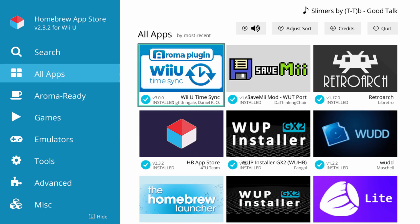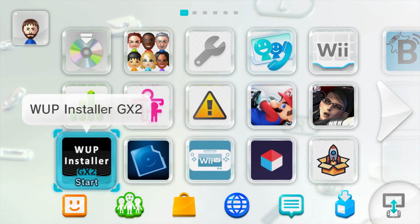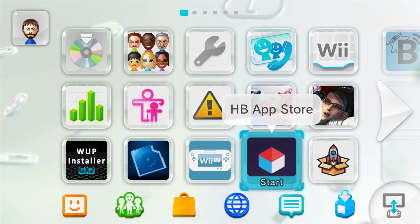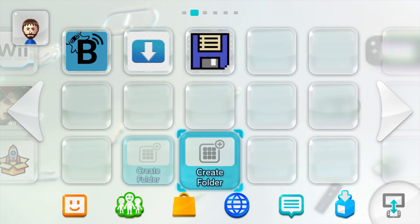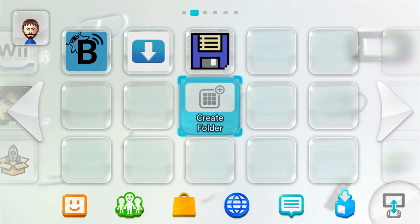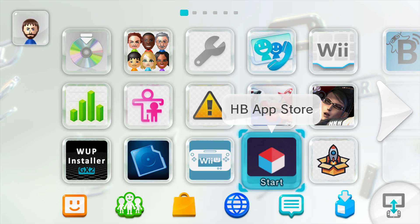Once you're done inside the Homebrew App Store, there are two ways of getting out: you can press the minus button or just press the home button and close the software. After visiting the Homebrew App Store, WUP is an easy way to get homebrew to show up on your Wii U home menu.